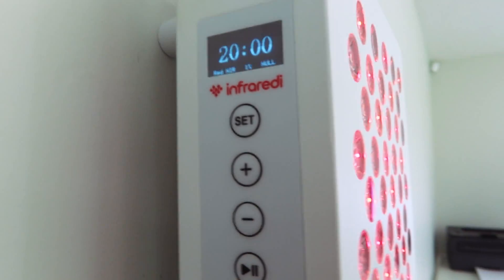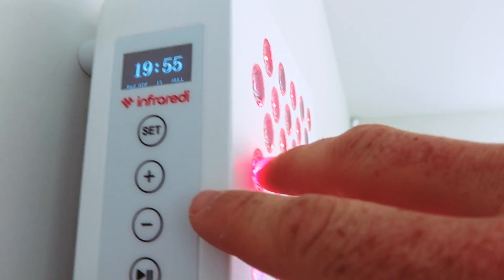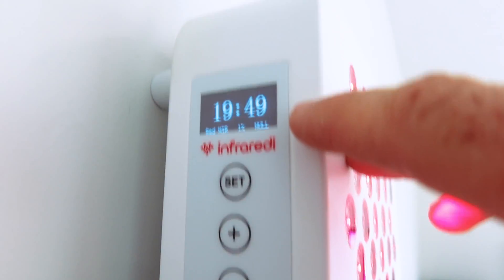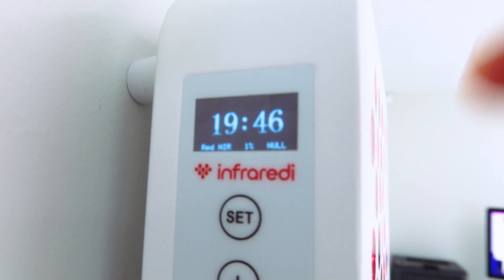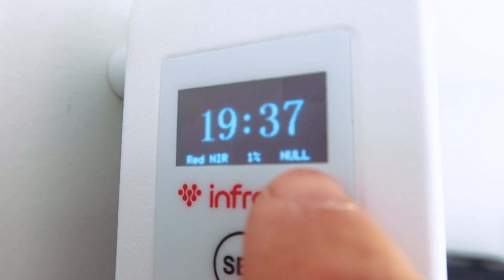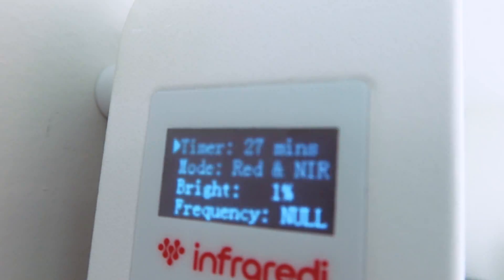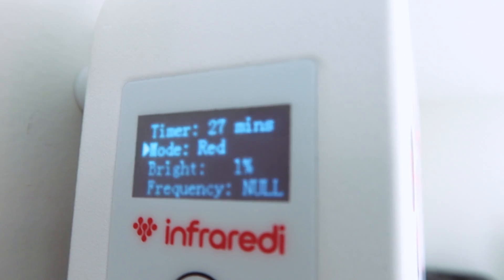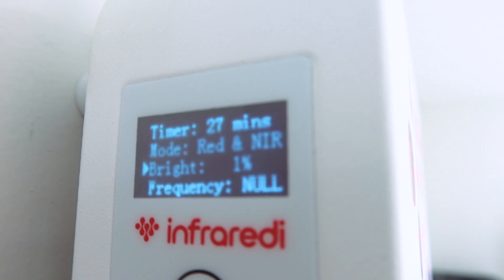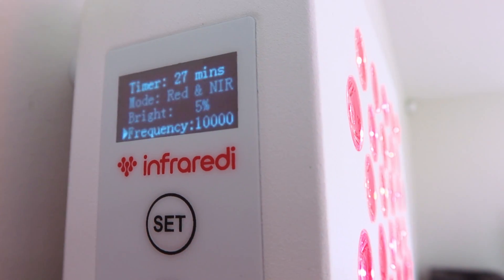The Infraredi Flex control system is similar but different. There's an extra button and more data on the screen. You can see the timer, whether you've got red and infrared light selected, the power percentage, and pulsing status. Hit set to bring up the menu, then use plus and minus to change time, choose between red, infrared, or both, adjust brightness, and set pulsing - which goes all the way up to 10,000 hertz.